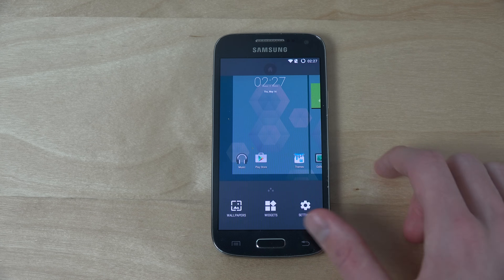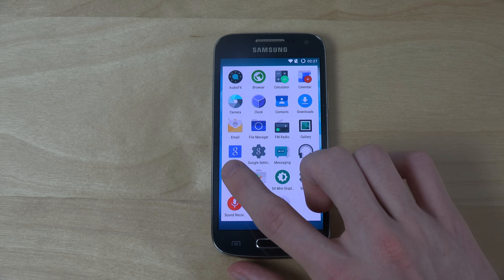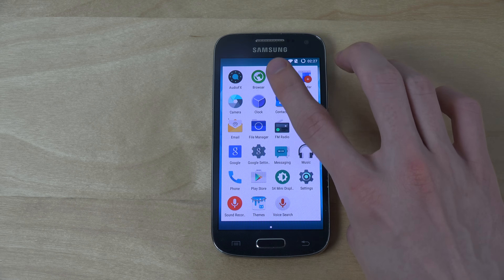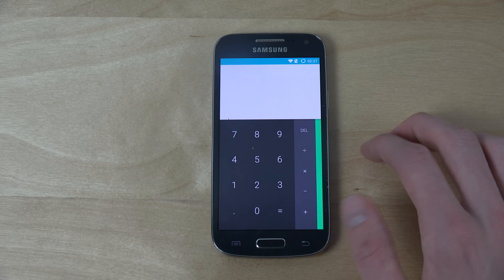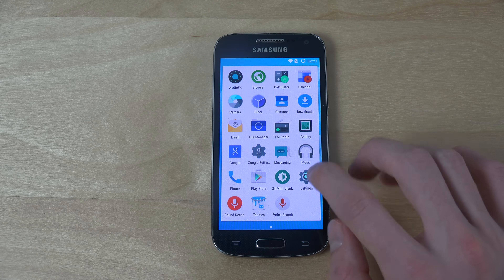Holding it here, I personally find this stock UI a little bit boring compared to Samsung's own UI. I definitely find Samsung's own UI way more interesting, but this is also okay, I guess.